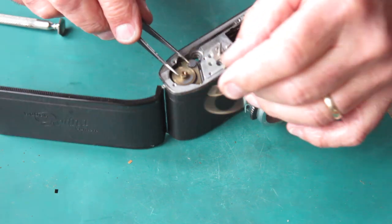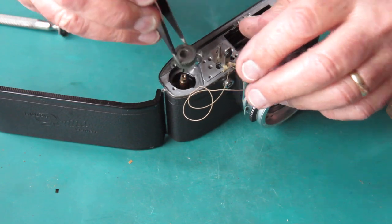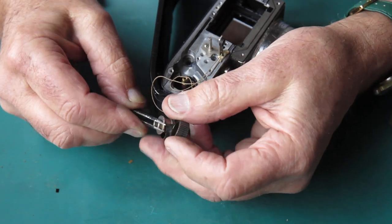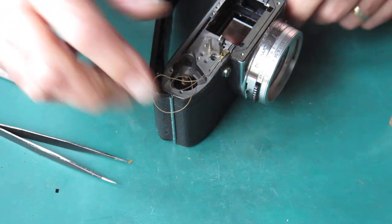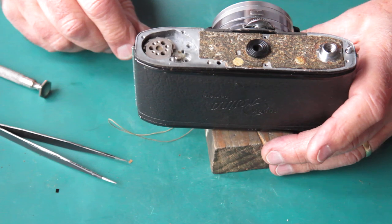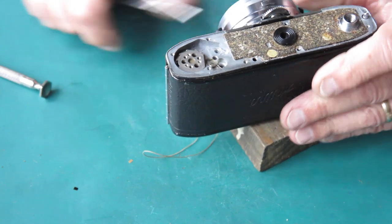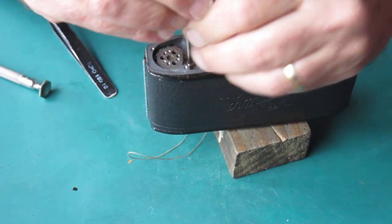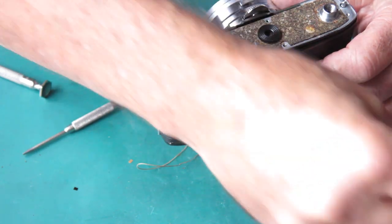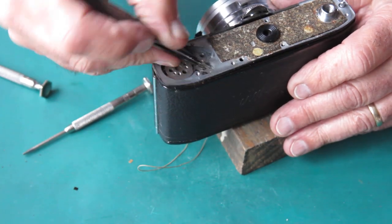With that out of the way, I can lift out the guide bush on top of the film advance. Take out the clutch and separate the clutch. Back at the bottom of the camera again — unhook the spring from the rewind button catch. Remove the screw and remove the rewind button catch lever. There are three screws holding this bush in place for the film advance.